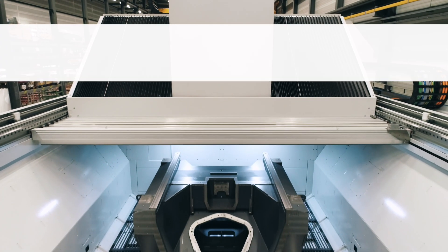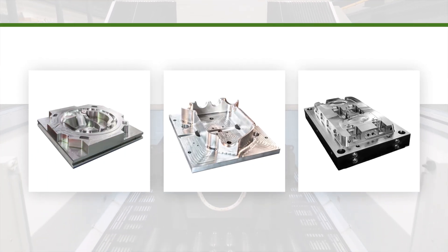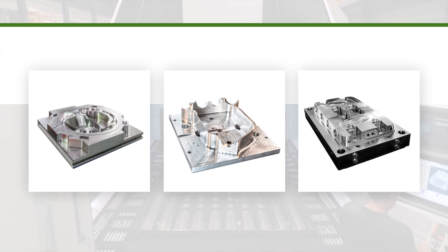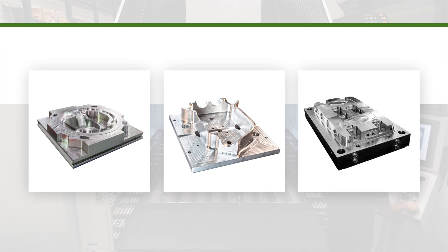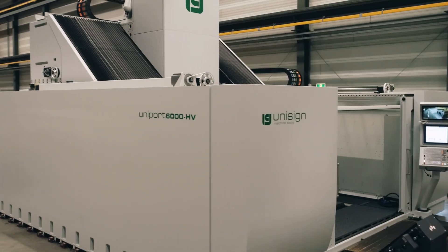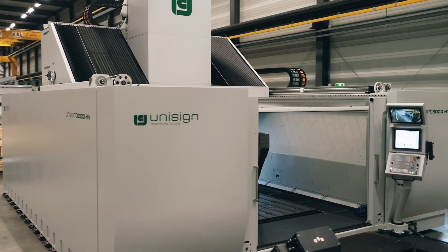Is fast and accurate machining of complex workpieces with deviating curves and contours your biggest machining challenge? For example, machining molds for the automotive industry or frames for machine construction. Our enclosed machines like this Uniport 6000 OGHV solve these challenges for you.